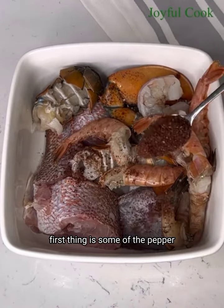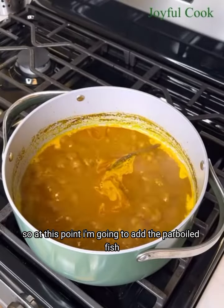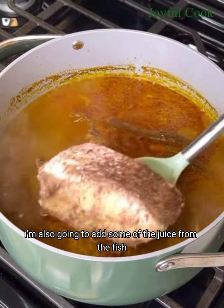Now I'm going to add some of that pulp into my cooking pot and cover it halfway so it can come to a boil — you don't want to cover it all the way so it doesn't boil over. Meanwhile, our fish is well marinated, having sat for over 30 minutes, so I'm going to parboil it with a little bit of water for just four minutes. I'm not going to add the shrimp now — I'll add the shrimp later.